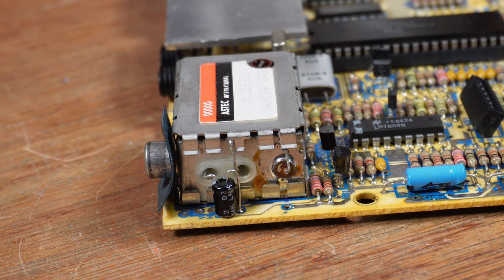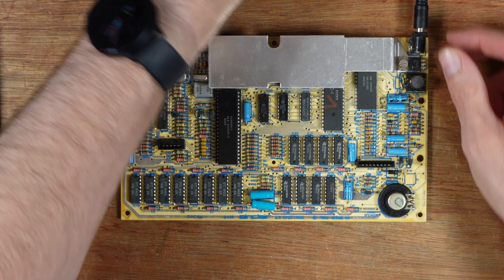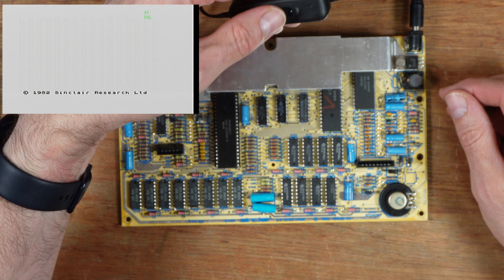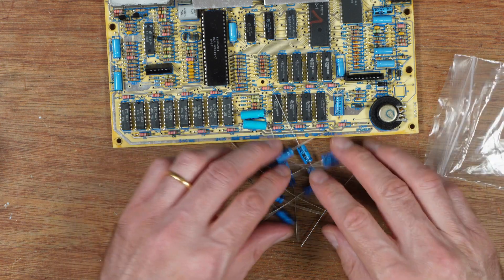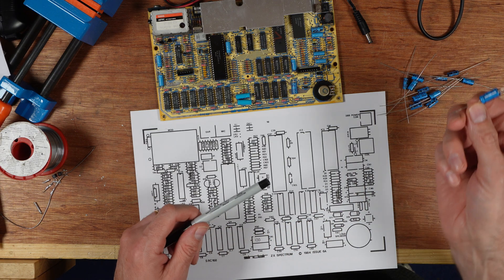First up, the composite mod. Next, the capacitors. It helps to have a map of the correct version motherboard to make sure I don't put the wrong value in the wrong position.